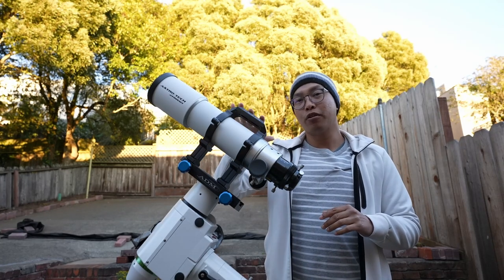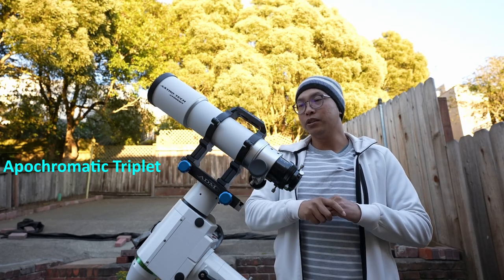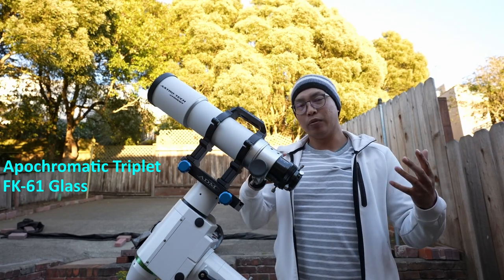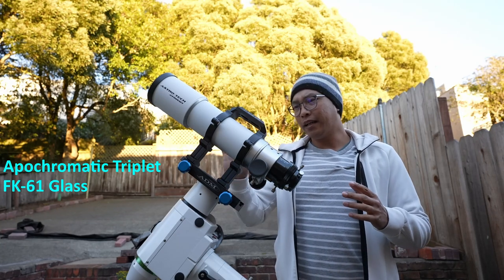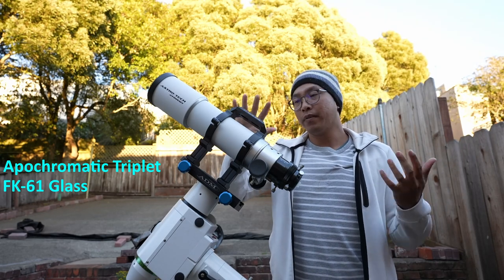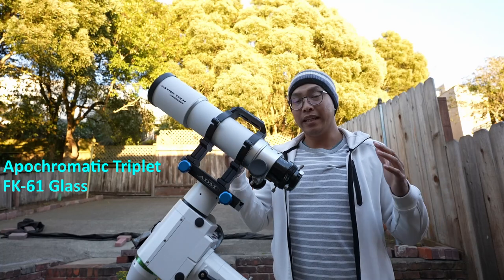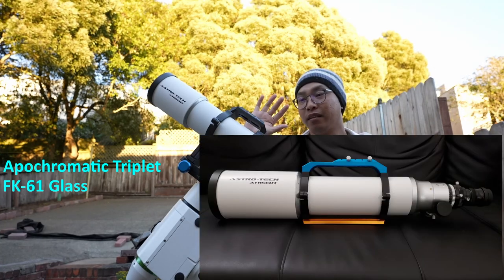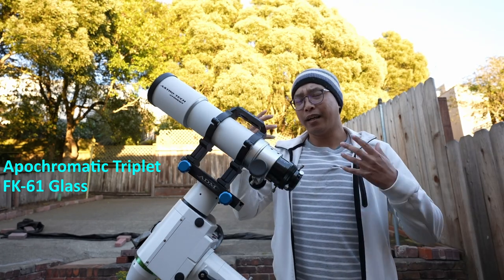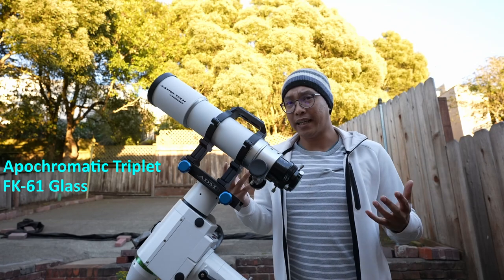This is an apochromatic triplet, so you can expect really good color correction. It is using FK-61 glass. This is not the O'Hara FPL-53 — I think this is equivalent to the previous generation, FPL-51. But I have used this glass in my other telescope, the Astrotech AT-115 EDT, and the glass is good. It's no FPL-53, but it's good. A lot of times it's really more important how the glass is mated to the telescope versus what the glass actually is.